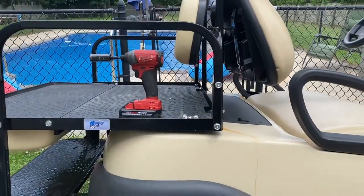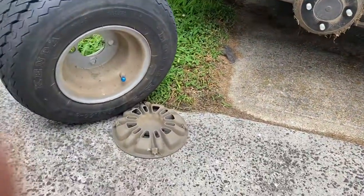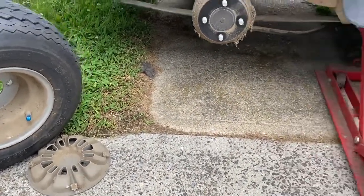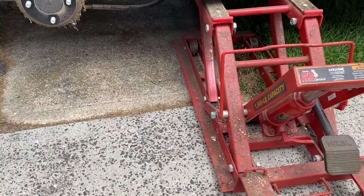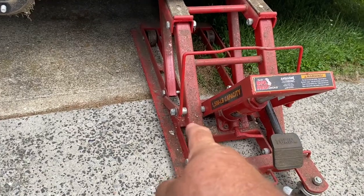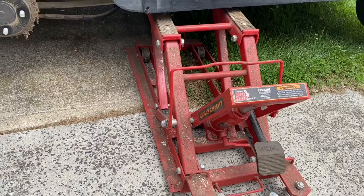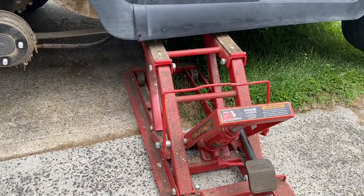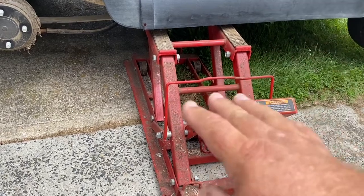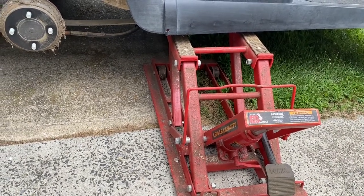We removed the four three-quarter inch lug nuts. There was a hubcap on this model — it just pops off with a screwdriver. The jack I'm using has an automatic safety; this one here locks, so if it drops down it will catch and it's safe. It's like a jack stand and jack all in one. Put something underneath just in case, so it doesn't come down on you.